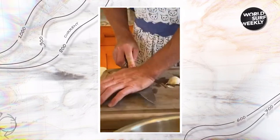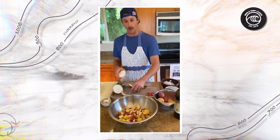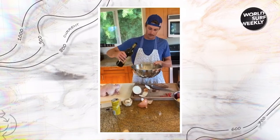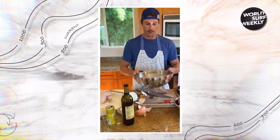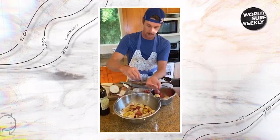Layer number two: some garlic cloves. Third layer: going to be some onion. A little olive oil to toss this — good nasty toss. Nasty toss. Pepper. Little salt.